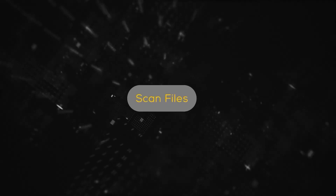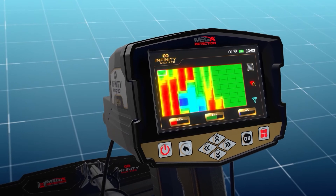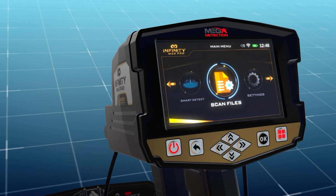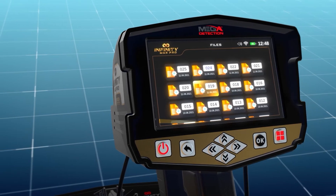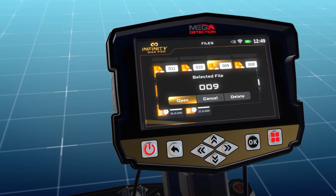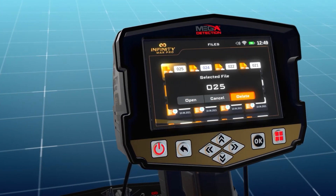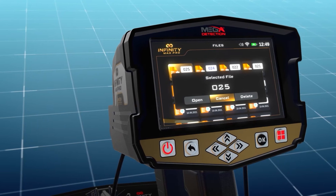The device includes memory to save scan results as files, allowing the user to open previous scans and re-display and analyze results at any time, even when not in the original scanning area. Select 'scan files' from the main menu and press OK to see a list of saved files. Use arrow buttons to select a file then press OK. A pop-up window appears with three options: open — to open the saved file; delete — to delete the file; cancel — to return to the file list.